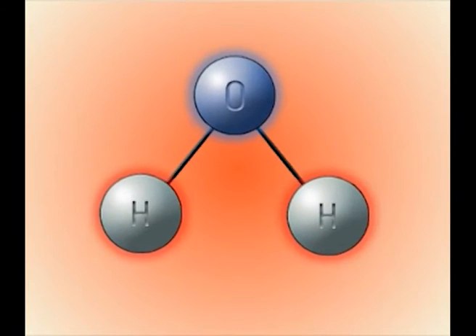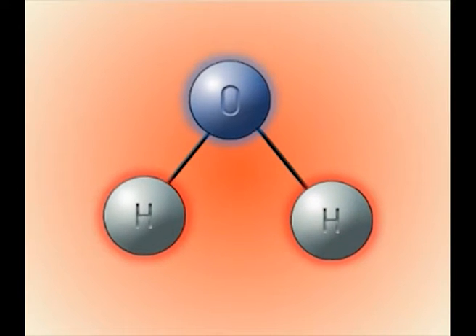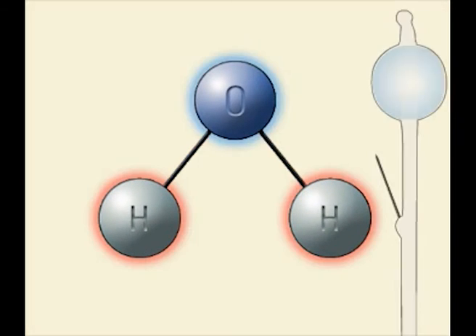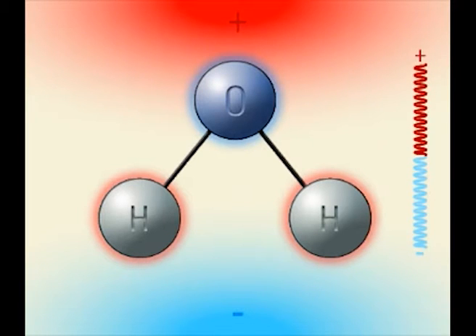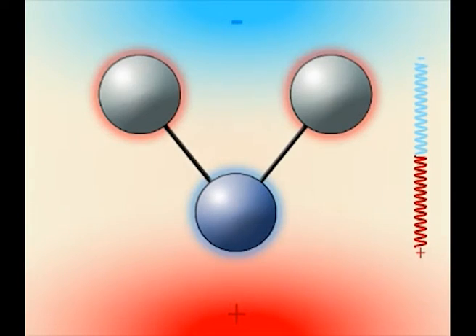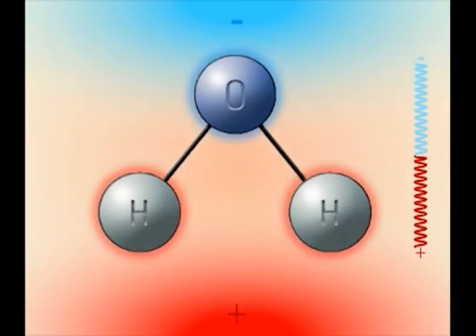Electric dipoles, for example water molecules, oscillating in the field. Electric carriers, for example ions, moving back and forth in the field.